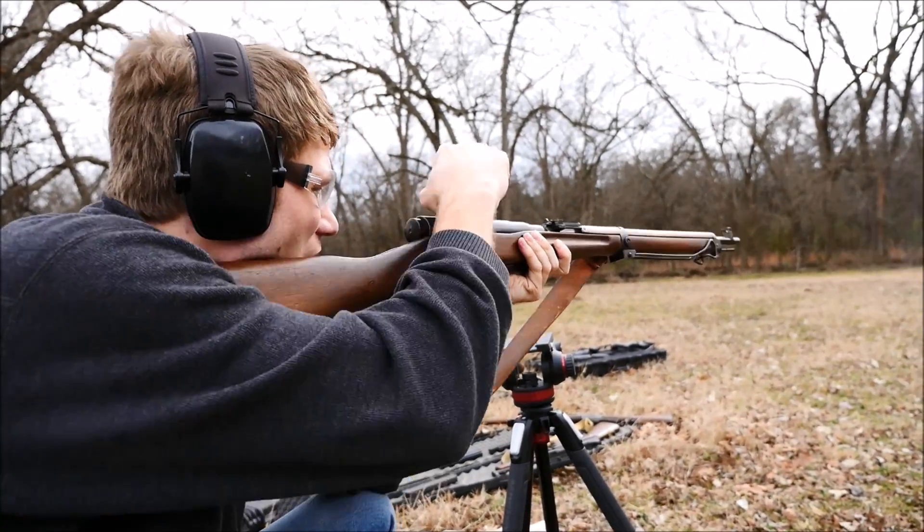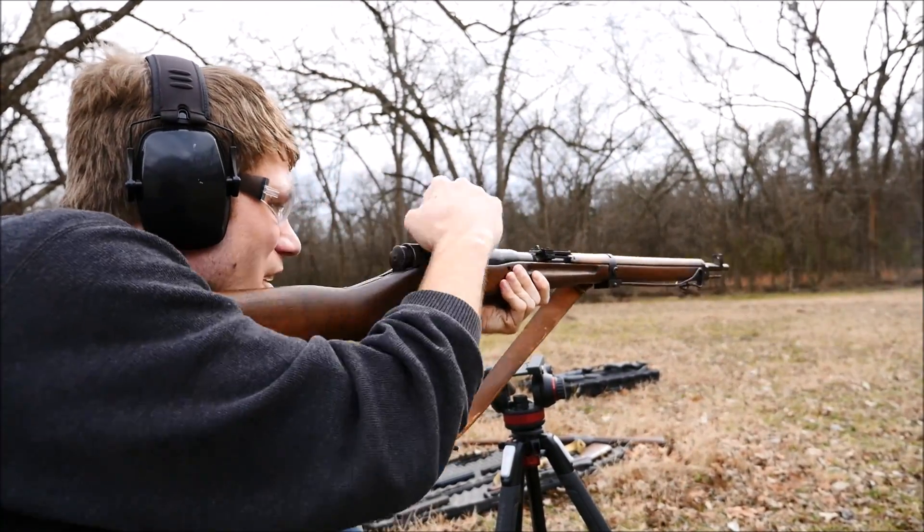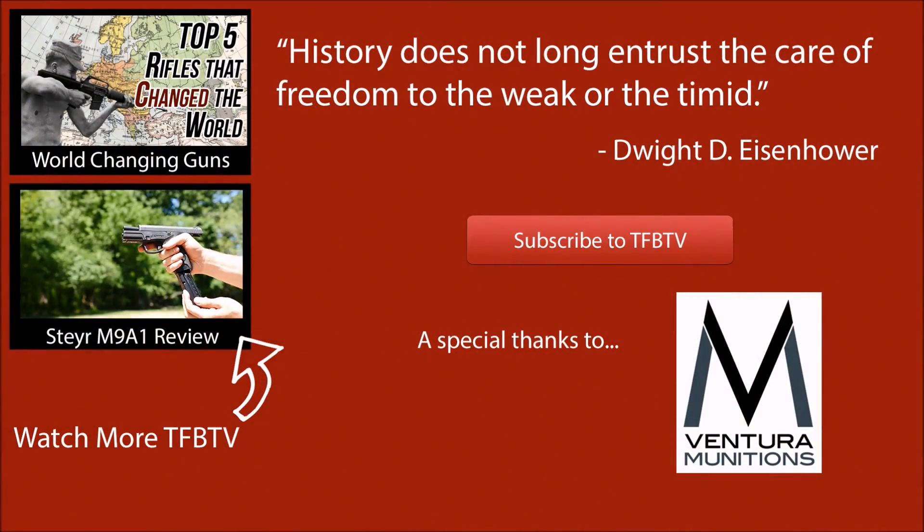Anyways, we do have more run and gun videos coming up soon, as the series was delayed for a while due to weather, but it should resume in the next couple weeks. We will eventually work in more modern guns, but really we would like to get through as much of the vintage stuff as possible first. We're also working on a way to integrate pistols and shotguns, which we should have up and running in the next few months. Thanks for watching everyone, and I hope to see you next time.